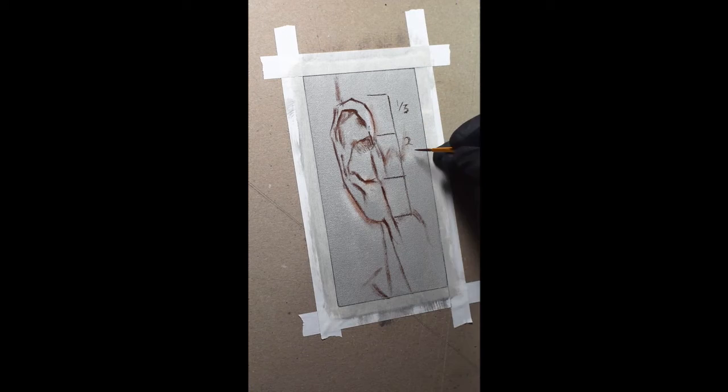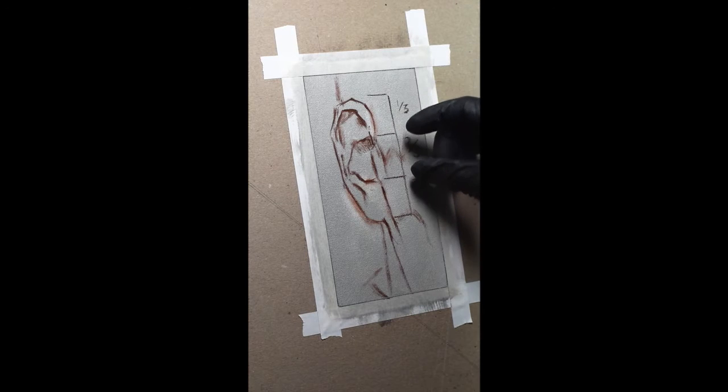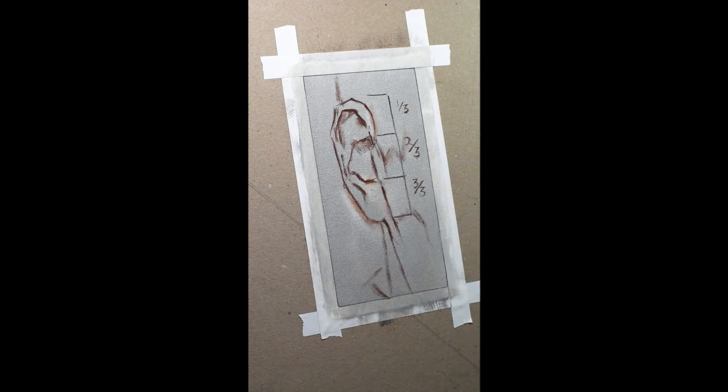Here's a little drawing tip for you. As you work on an ear, you can usually divide it into thirds. There's that center bowl of the ear, and it's about the same height as the top third and bottom third. So if you divide it in thirds, you should be able to find the top and bottom of that center bowl — that hollow spot in the center of your ear.